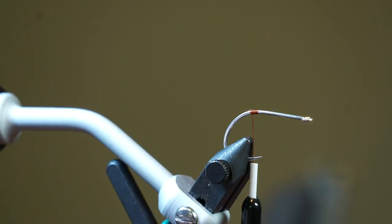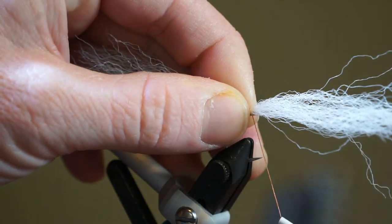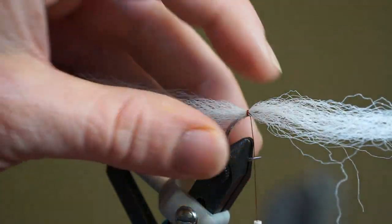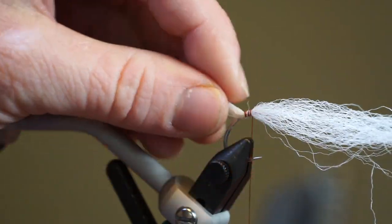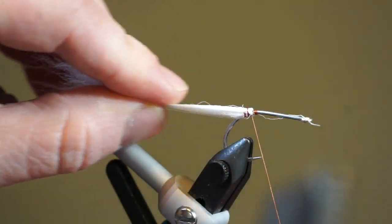Take one of the long and tapered pieces of white fiber and tie it in on the hook right in the center of the clump with just one wrap. Then rotate the fibers around on the hook shank so it covers all sides, and then make a few wraps to lock them in place. Then pull the forward facing fibers rearward and tie those in as well.